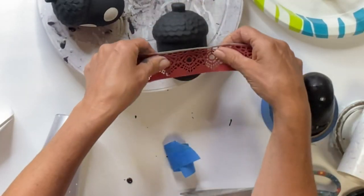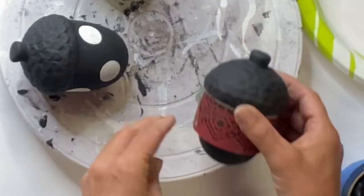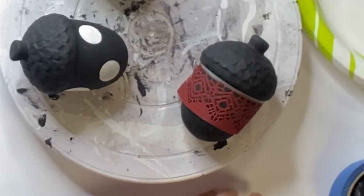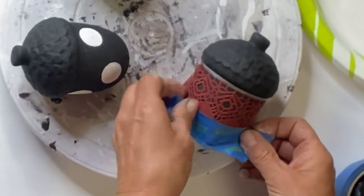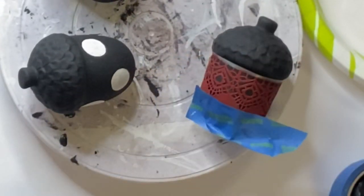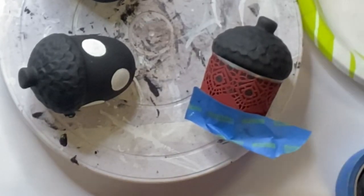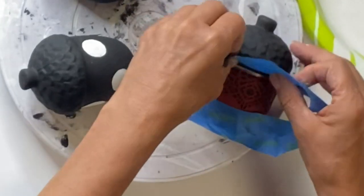Moving forward, I've used these before — as you can see from the red paint — these are adhesive stencils. They come in strips and I believe it came in a set of four. You can get these at Hobby Lobby, and these worked really well because of the shape of these acorns — a regular stencil would be difficult.